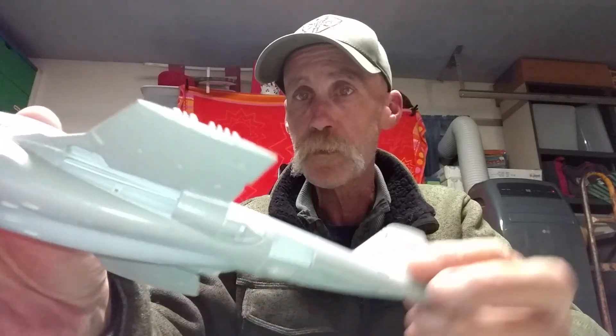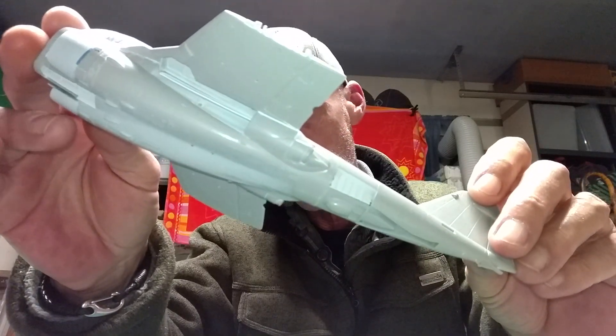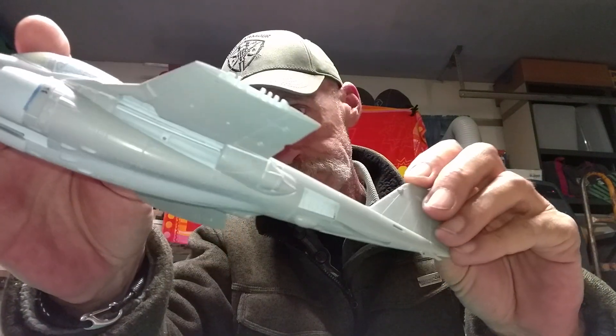For a tolerate kit, I didn't add any real detail under the wings. You might see I put in a rod and a spar on both. That's all.